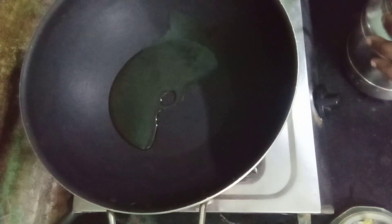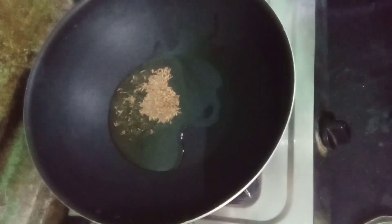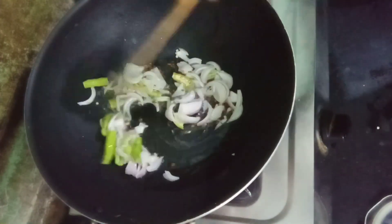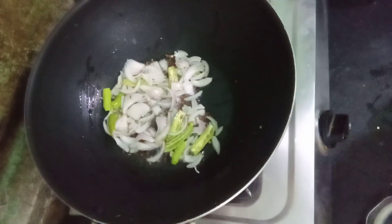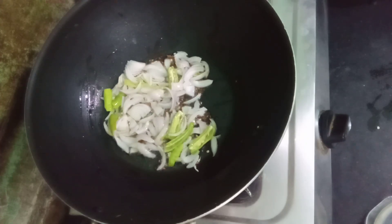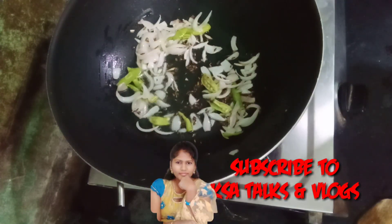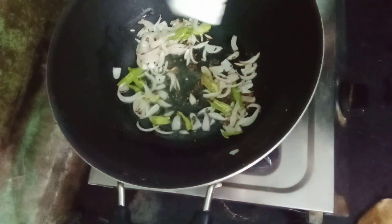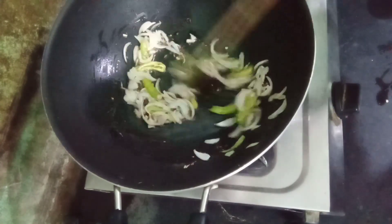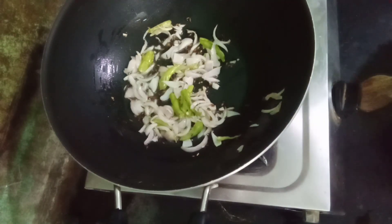Let's start cooking. We will cook the onions for a long time. Now I'm going to add onions to the oil. Now I'm going to add 1 spoon of paste.